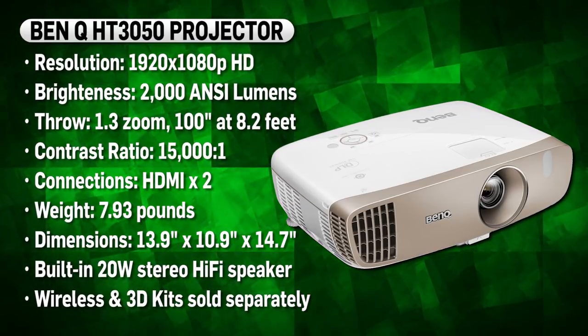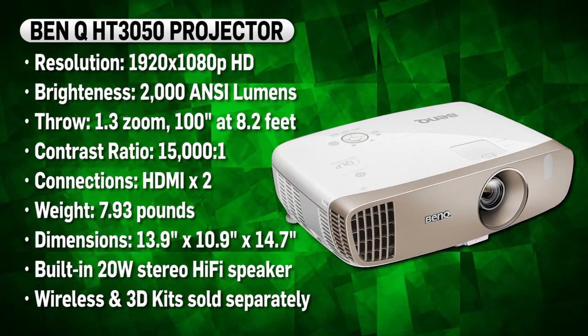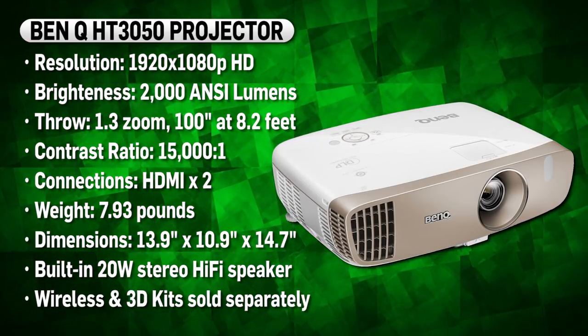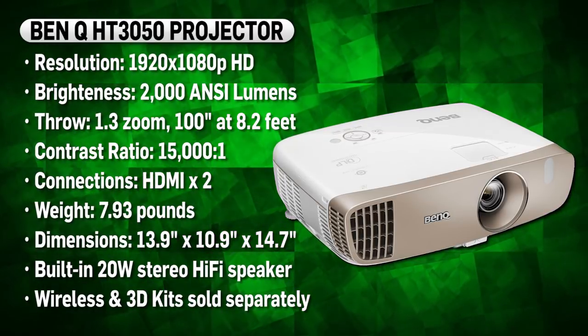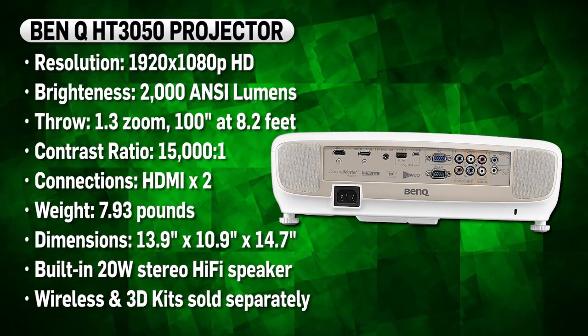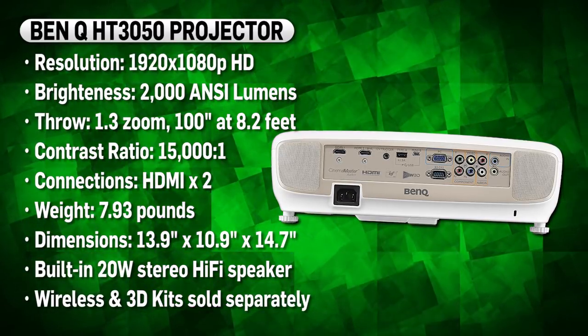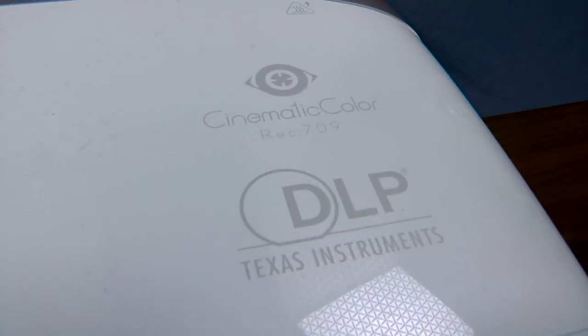The 3050 runs a native resolution of 1080p, it has a brightness of 2,000 lumens and a contrast ratio of 15,000 to 1. It also has an impressively short throw, allowing for a 100-inch projection from just 9 feet away. From HDMI to VGA to component, it has plenty of inputs on the back, a 1.3 zoom ratio, and built-in 20 watt stereo hi-fi speakers.